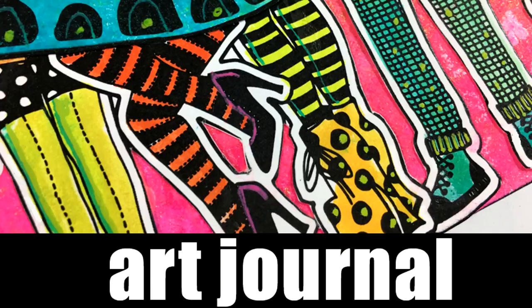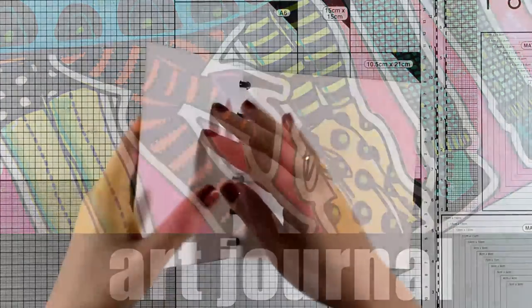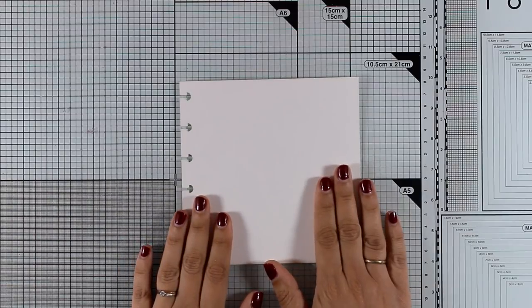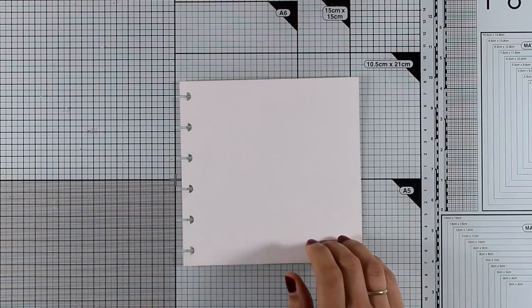Hi everyone and welcome back, it's Vicky here with a new art journal layout. Today I will be working on my watercolor disc-bound 6x6 journal, and you will find links to whatever I'm using down below in the description area.